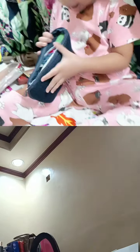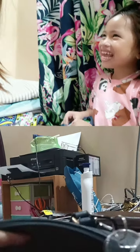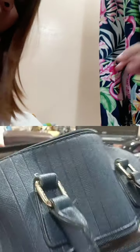Wait, I don't know what is in this, so let's check. Okay, what else inside the bag? Let's look!